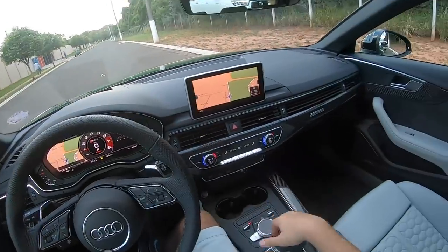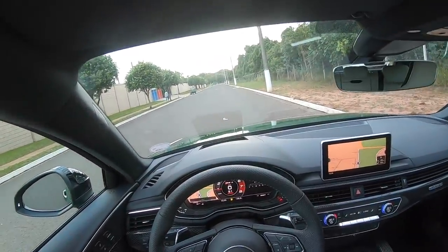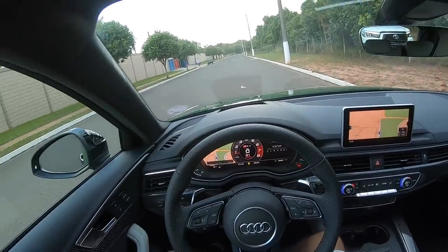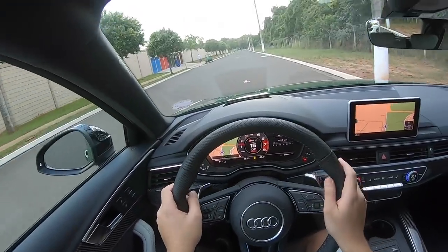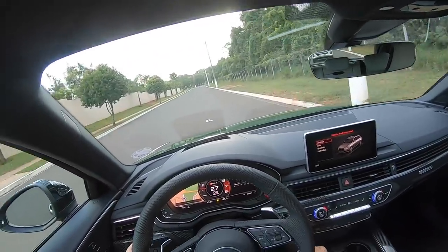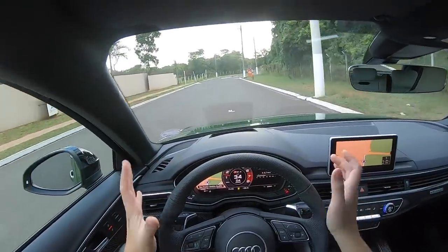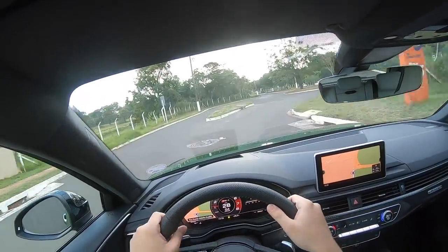Galera, a gente tá aqui com o carro da Audi, da concessionária. Então, tá aqui mais pra gente experimentar o carro, tendo em vista que eu já andei na M3 e na M4, e esse aqui é um concorrente de M3 e M4. Feeling de direção muito bacana. A gente tem aqui o Drive Select — se a gente põe no Comfort, se transforma num tapete onde a gente está andando. Já andei nele, então já peguei o feeling do carro, e estou passando pra vocês agora, demonstrando e filmando.